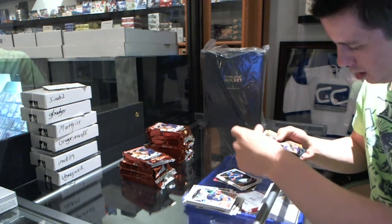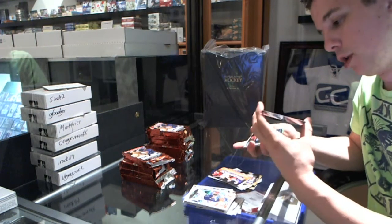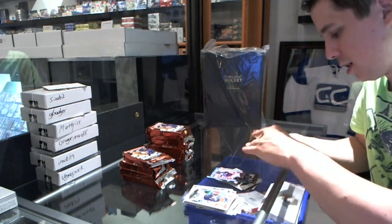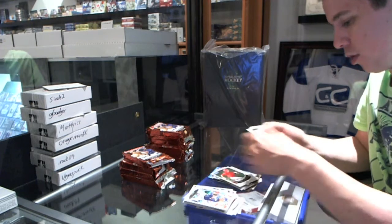Gold of Jason Hayward. We've got a blue numbered to 500 of Michael Bourne — the board numbered to 500. Mini above a Starling. Chromes and Base.